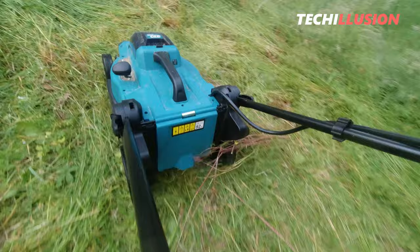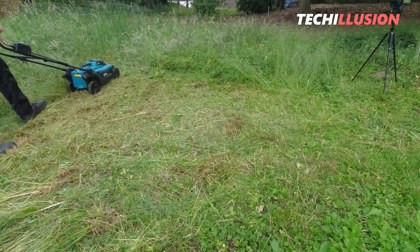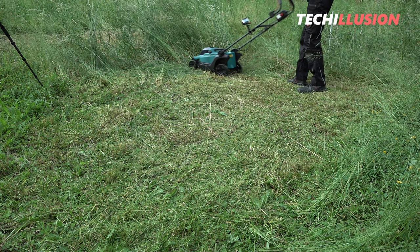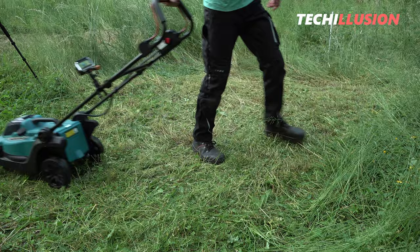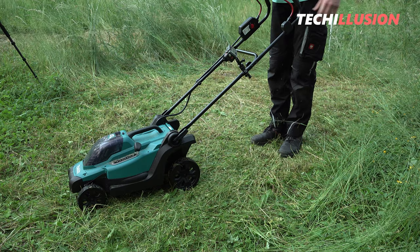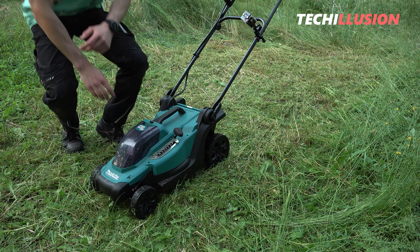The extreme test was definitely a bit too much for this small cordless lawnmower — it was meant to illustrate the lawnmower's maximum capability. All in all, the small 18 volt DLM 330 is not a bad choice for very small gardens — it's super light and mobile, making it easy to handle. But it's definitely underpowered for larger areas, and you should consider whether the more powerful 36 volt model, the DLM 382, might be a better fit. What's your opinion on this new 18 volt cordless lawnmower?